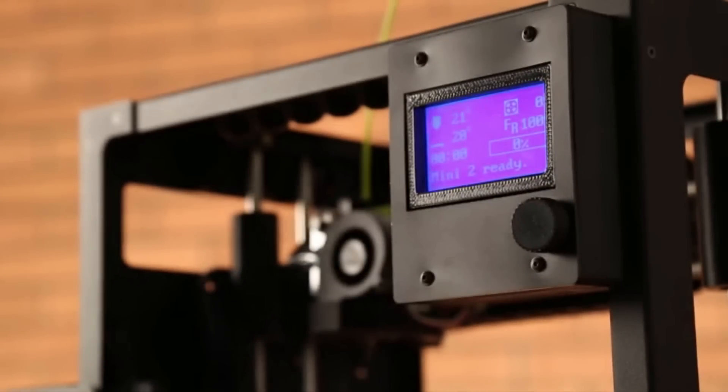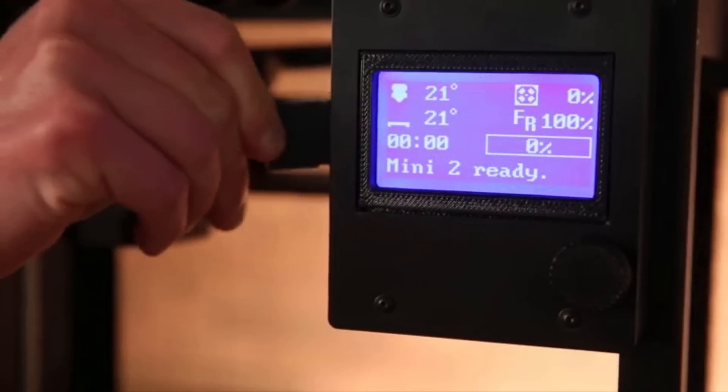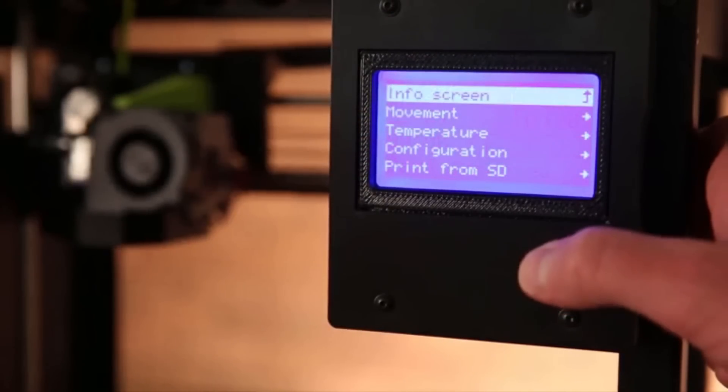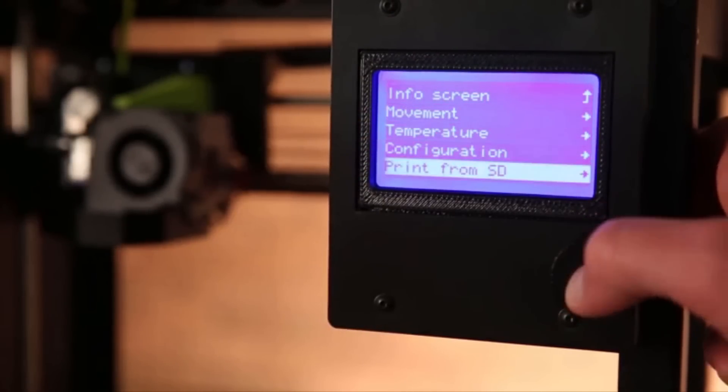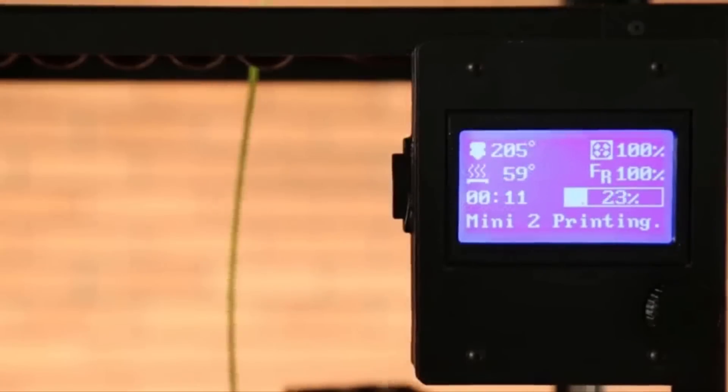The first obvious feature change is the LCD screen. This means the LulzBot Mini 2 is tetherless out of the box, with no need to be connected to a computer to operate the machine. Just put your G-code onto the included SD card, pop it in the printer, and select your file from the LCD menu.